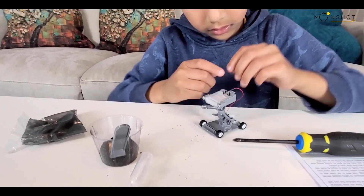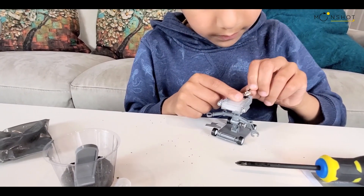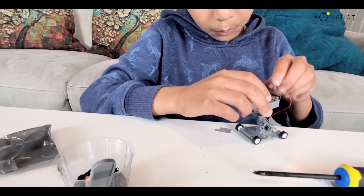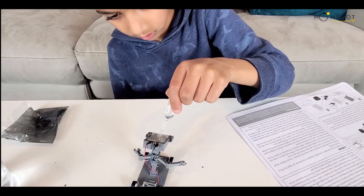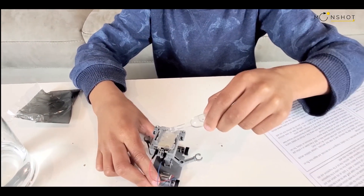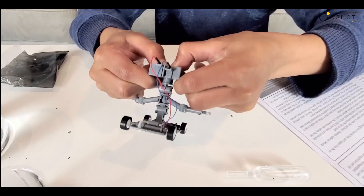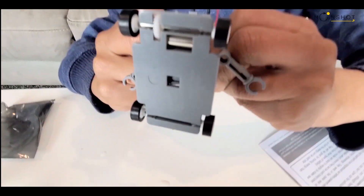Now your salt water powered robot is ready. Put some water in — and now it's working, you see!